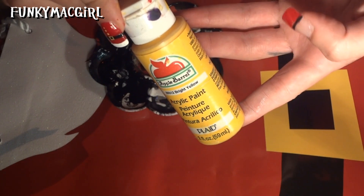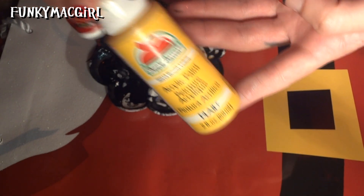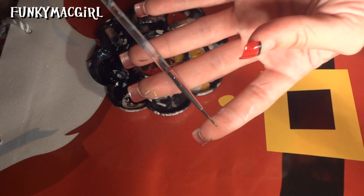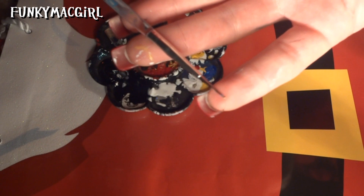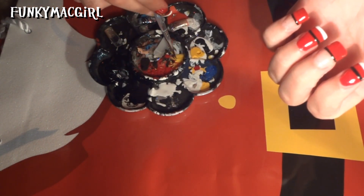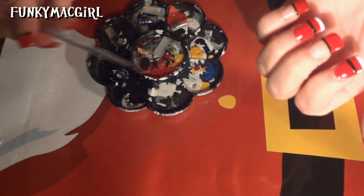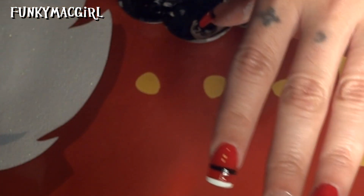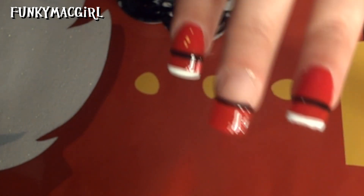The next color is going to be from Apple Barrel in bright yellow — you can get all these acrylic paints at Walmart. I'm going to use a very small dotting tool and just dip it into the bright yellow. Go ahead and make three dots — they don't have to be perfect, do them however you like, big or small.